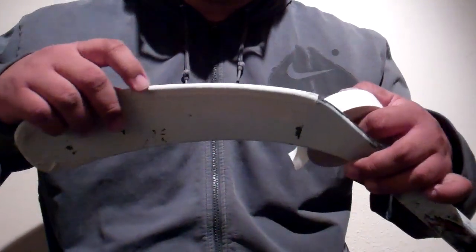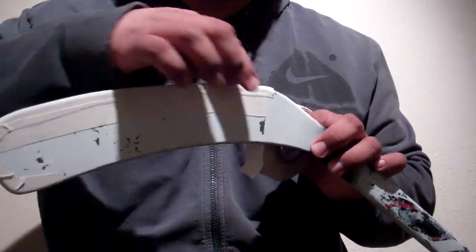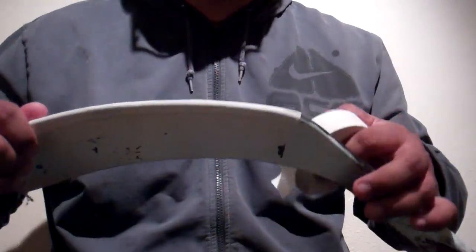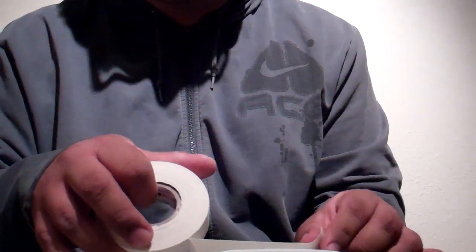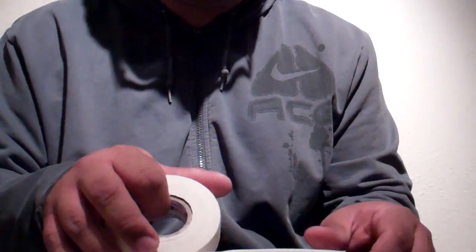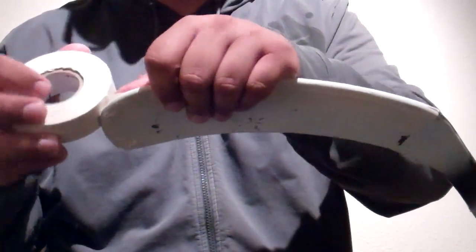I take another strip and I line it up with the bottom tape down the bottom of the blade, and I put another strip up here where the puck is going to go more into contact. So there's actually going to be about a double-layered side of tape right there. I'm going to do the same thing on the bottom and on the back as well where the backhand is. There's no need to go any higher since you're not really going to be touching the puck with the top of the blade anyway.